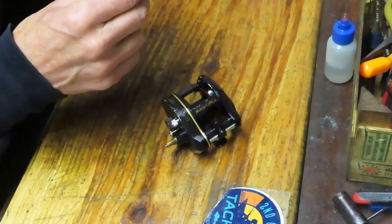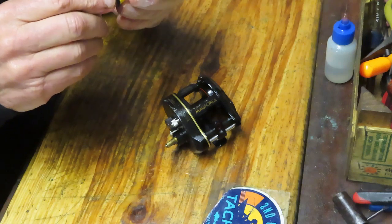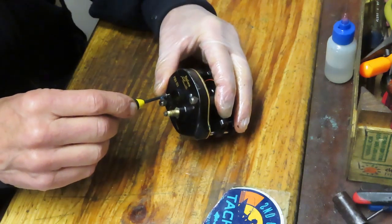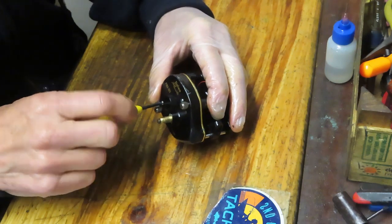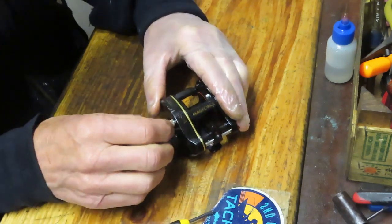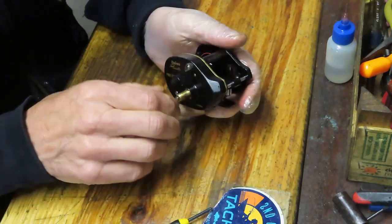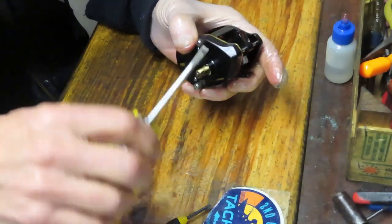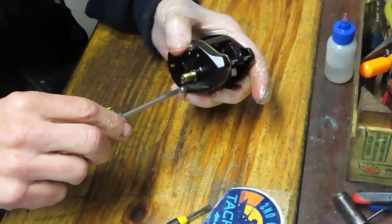An alternative is to take a side plate screw — there are two of those, the big ones — and screw that in at that point. The two side plate screws are in now; we can tighten up the ones holding the side plate to the frame. We'll do another quarter turn just to make sure it's snug.